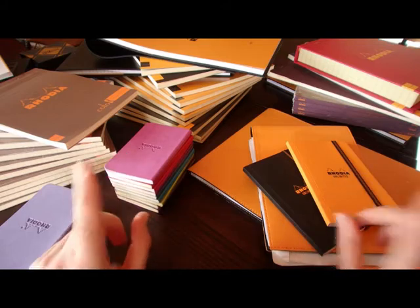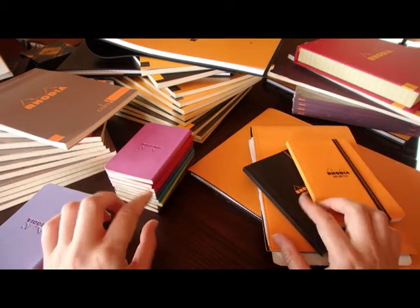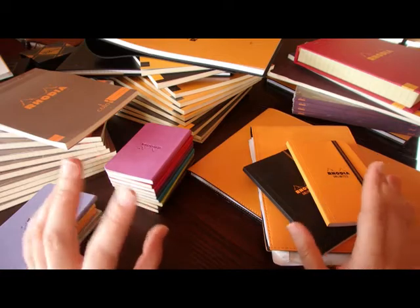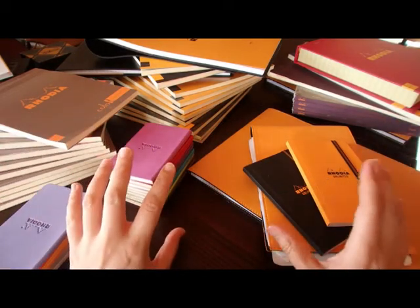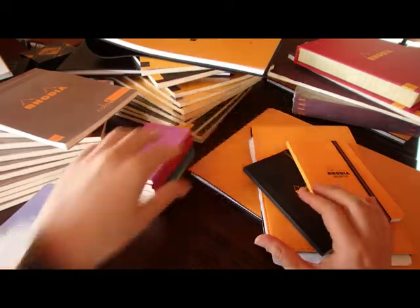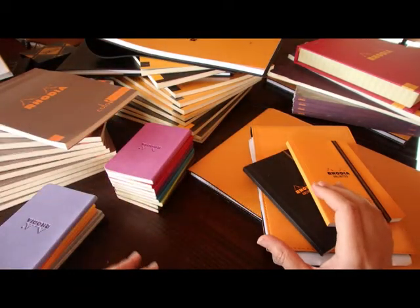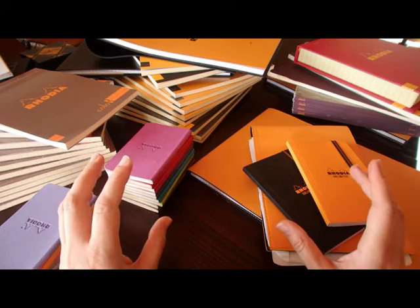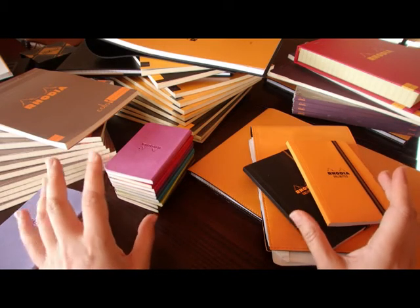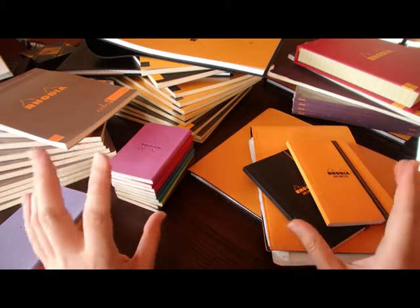Welcome to this video. Today I have plenty of things to show you, and this video is going to be about the Rhodia pads which I use for both drawing and work. Most of the time this is for work because the Rhodia paper is not the best for drawing. I buy them in bulk so that it's less expensive, and the more I grow old the more I use excellent quality pads. It's just my own pleasure to work with nice paper.